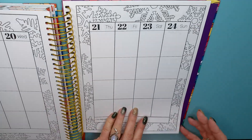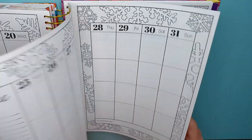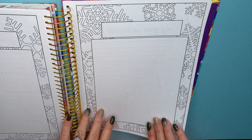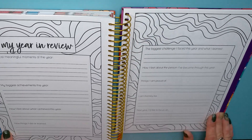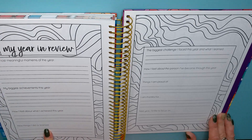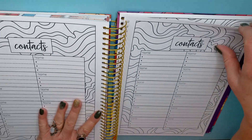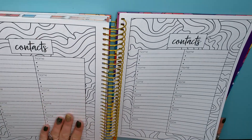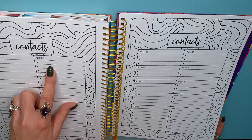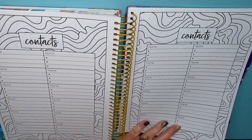And then we get to the end — 2024! That's the December reflection and a blank page, plus some extra blank pages. Oh, my year in review: my most meaningful moments of the year, my biggest achievements, new things I did or learned, and next year I'd like to focus on... There's also a contacts section with bullet points — maybe keep track of relatives' favorite things and colors so you know what to get them. That's a good idea.